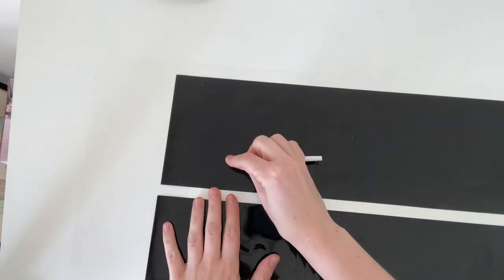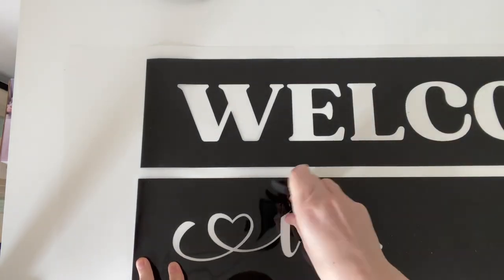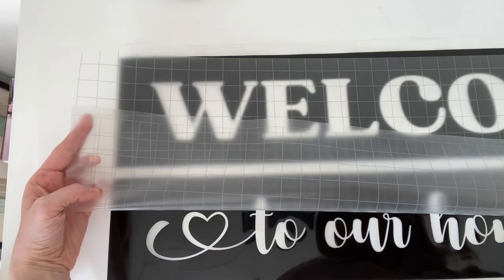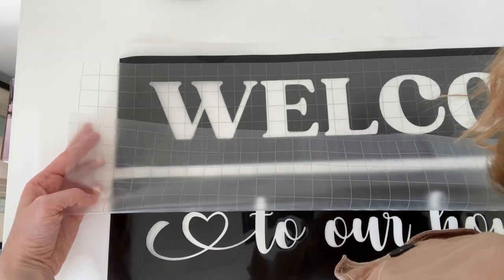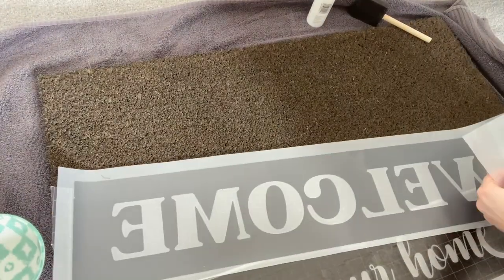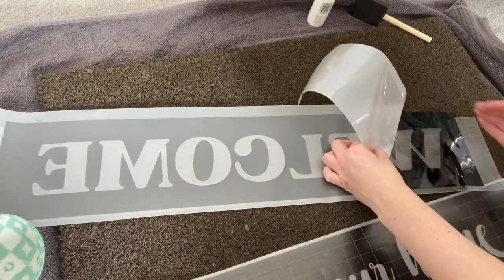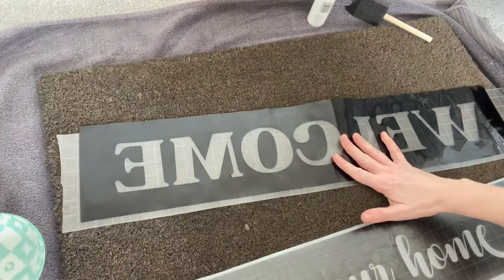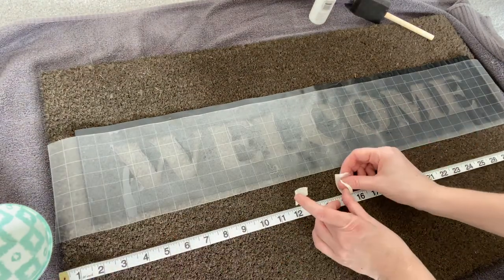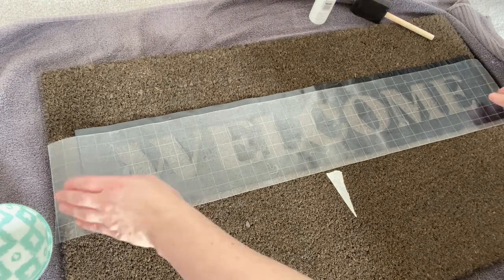I just weeded the in-betweens of the boxes — so the opposite to usual — and this was really easy to weed, came away really easily. Then I added some transfer tape over the top as well to make things easier. I took the backing off first, added it where I wanted it to go, and then found the centre point just to make sure I had it centred on the mat.